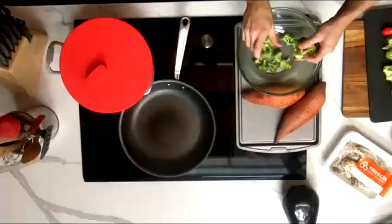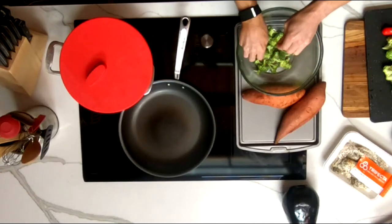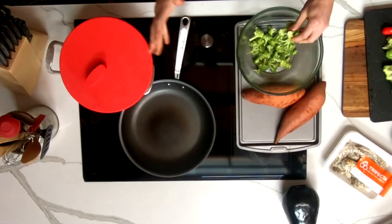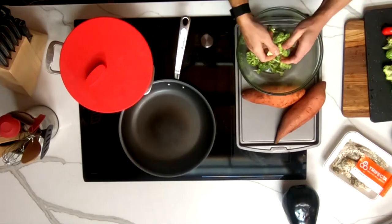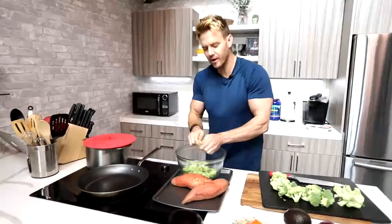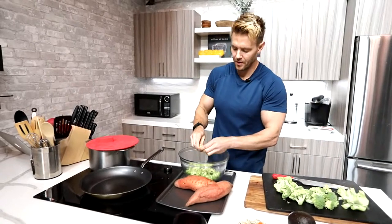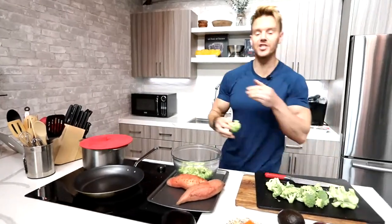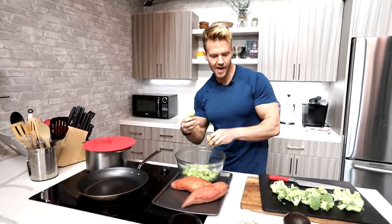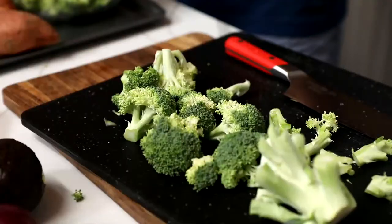I find that a bit of boiling and then putting it in the oven is just an easy way to get it cooked. Broccoli is one of those foods where you unlock more of the nutrients by cooking it rather than eating it raw. For most other vegetables — salads, greens, peppers, spinach, kale — I'll eat raw or very lightly cooked, because if you overcook them you tend to drain them of their nutrients.